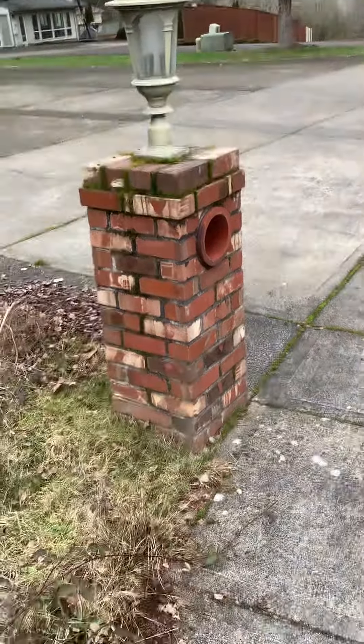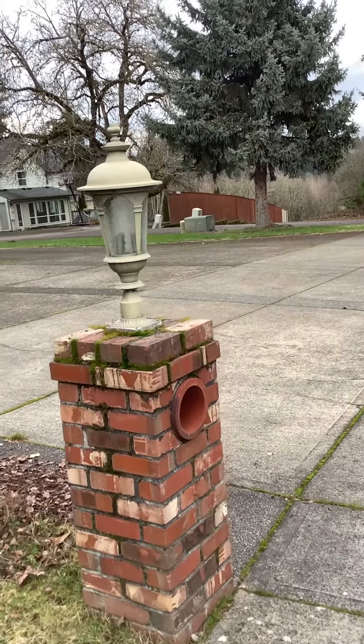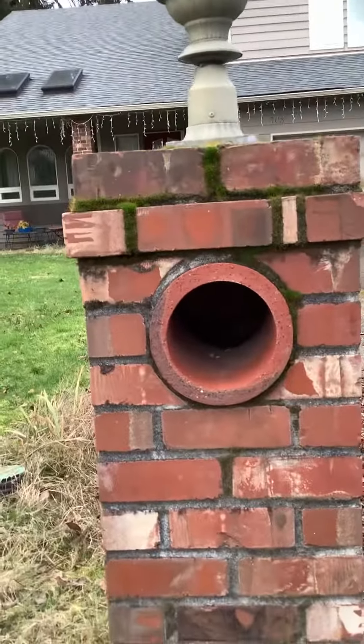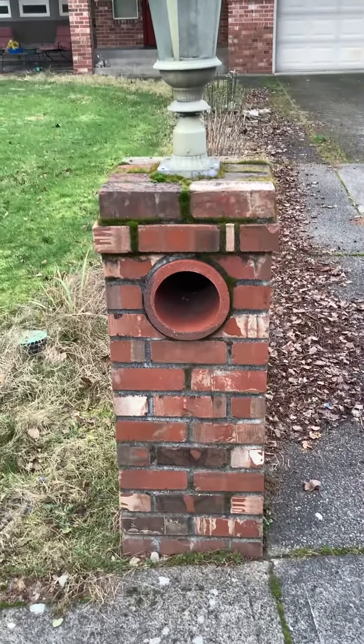Are you interested in the newspaper box still, if we ended up replacing this? Okay, so that's optional — if we can keep it, that'd be cool. If not, no worries.